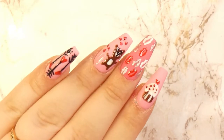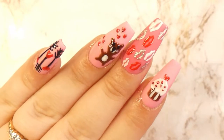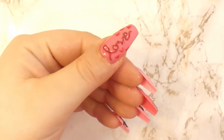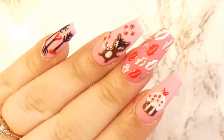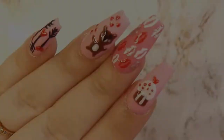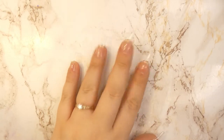Hey everyone, welcome back to Maddie's Creative Corner! It's so good to have you here today. I will show you how you can make these five beginner-friendly Valentine's Day designs, so let's get started.